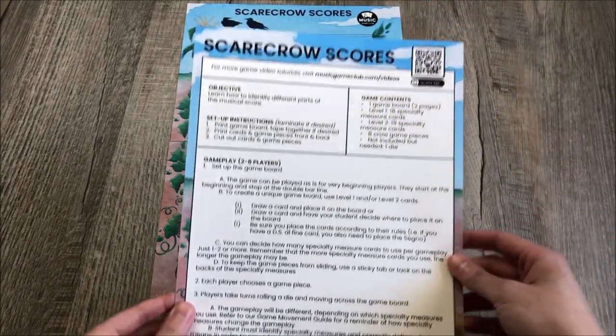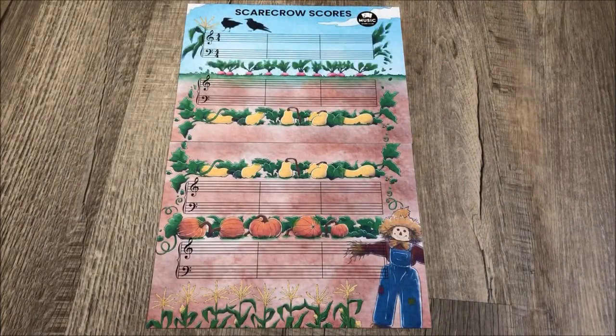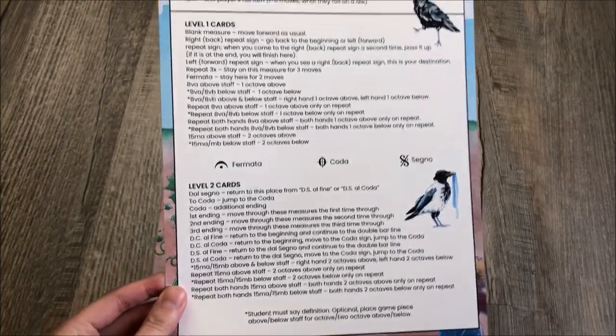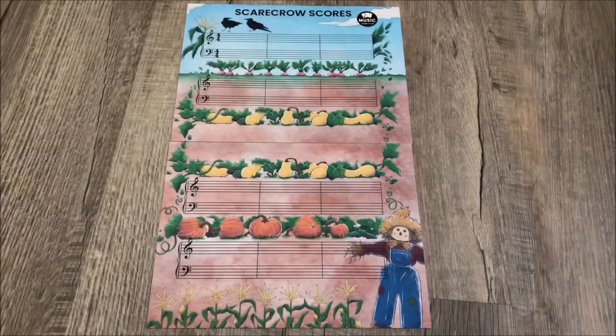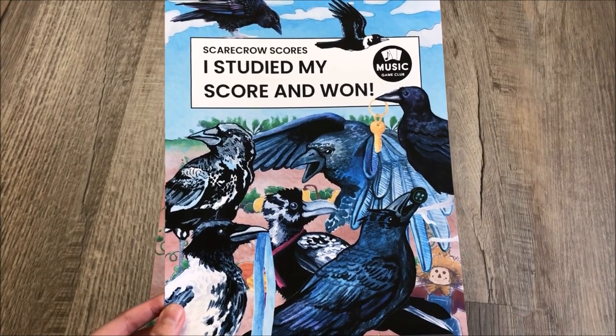You will get the game instructions that walk you through how to play, or just keep watching this video. I'll basically tell you what's on that list. This is very important — it is the movement guide. If you are not familiar with any of the special score markings, this will walk you through what you need to do. There is the celebration poster that students can take a picture with after they have won the game, and it features all of our beautiful crows.